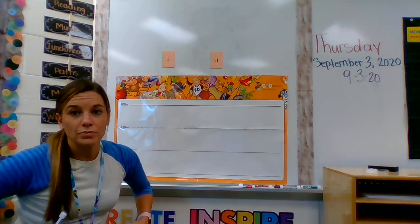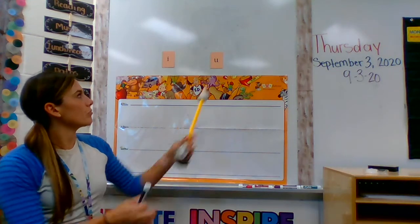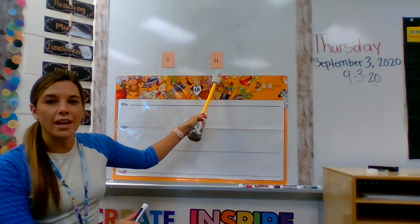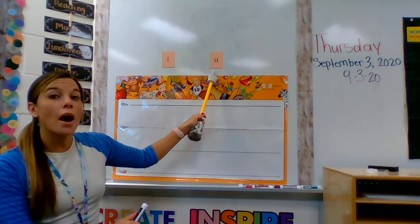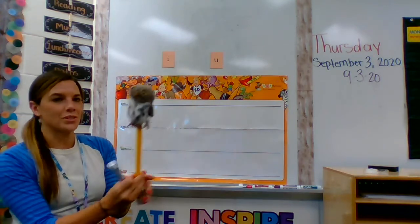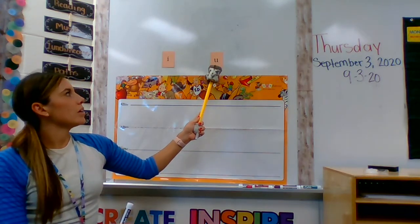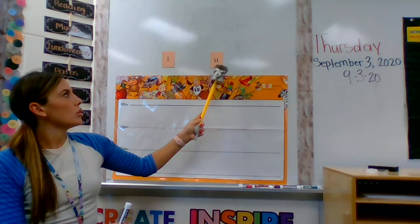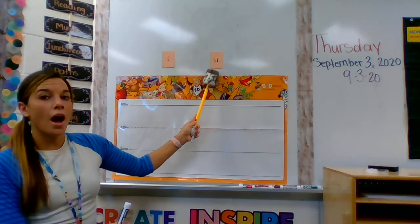Now I'm going to do the letter U. Listen first: U, up, /uh/. Listen again: U, up, /uh/. Your turn, say it with me: U, up, /uh/. One more time: U, up, /uh/.